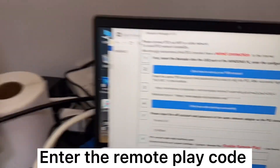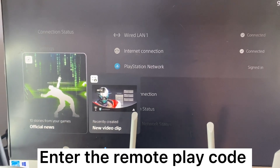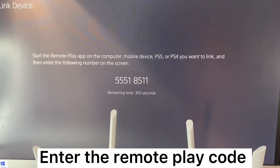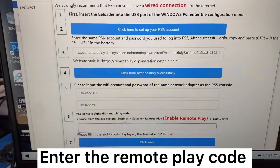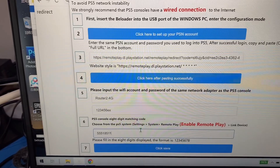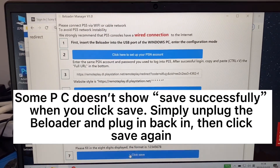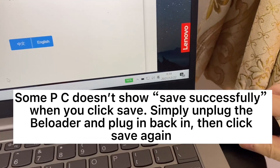Enter the Remote Play code. Follow Step 7 to save the settings and click Save. Note: some PCs don't show a save confirmation when you click Save — simply unplug the BeLoader and plug it back in, then click Save again.